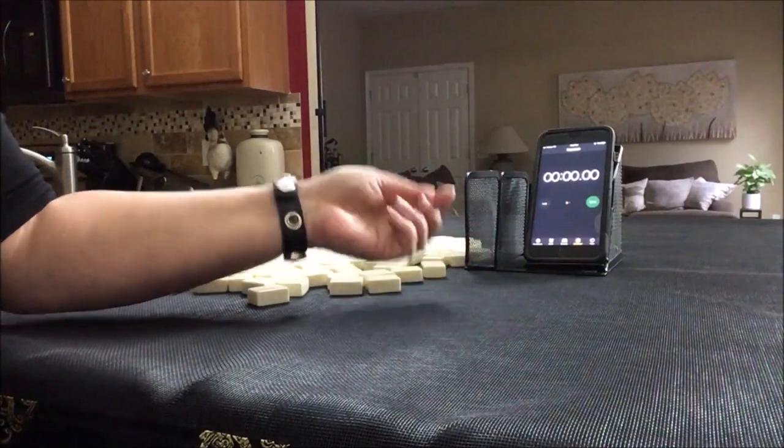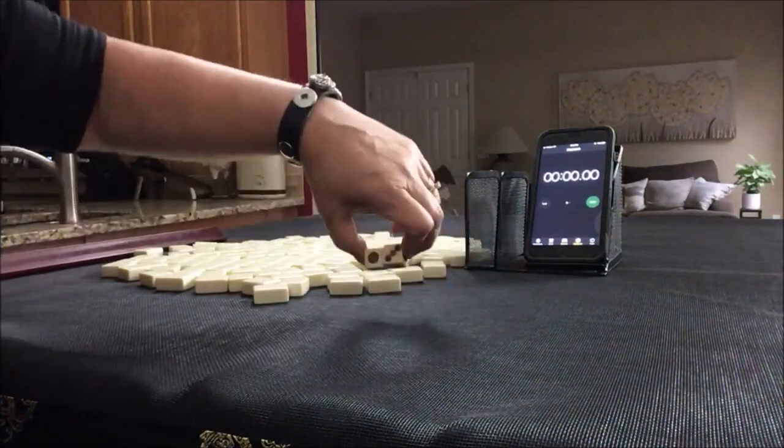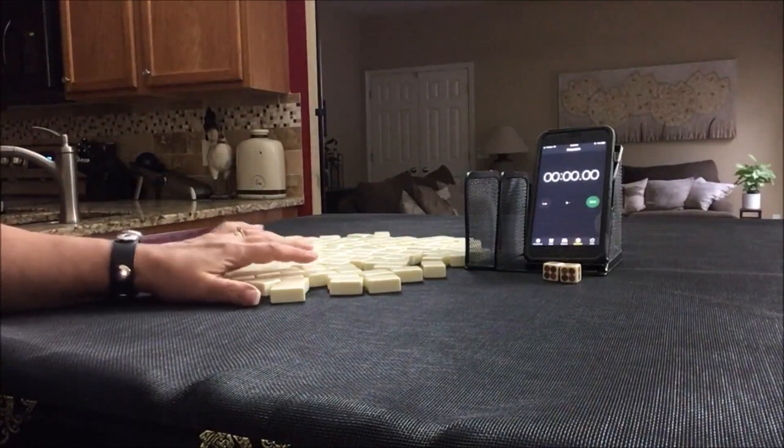I'm going to roll these dice each time to determine which seat we're in. For the first one, we're going to be player four. I'll get 13 tiles and create a mock charleston with no jokers.